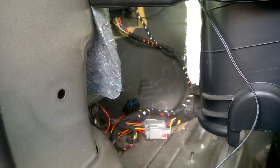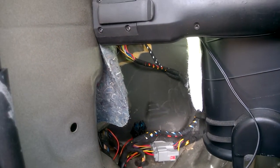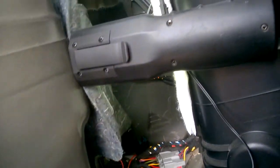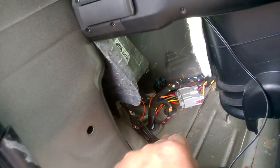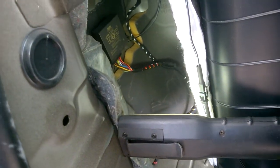And that's it — quite simply route it up, tie wrap it to the towbar, up the near side rail and wheel arch, through the hole in the floor, secure the grommet to make it watertight, snap the connectors in place, and bob's your uncle.